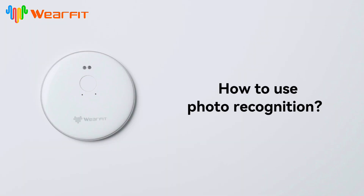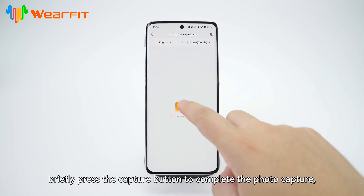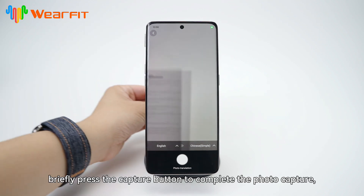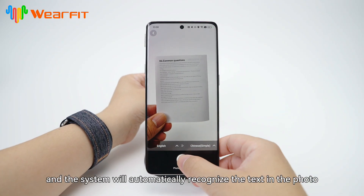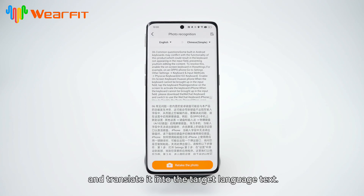How to use photo recognition. Click to enter the photo page, briefly press the capture button to complete the photo capture, and the system will automatically recognize the text in the photo and translate it into the target language.